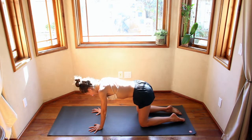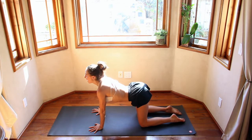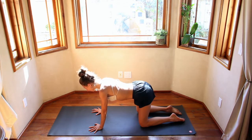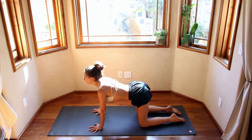Two more. Inhale. Exhale, all your air. Squeeze the stomach, squeeze out the lungs. Inhale, fill up. And then come back to neutral position.